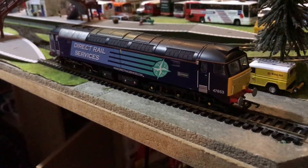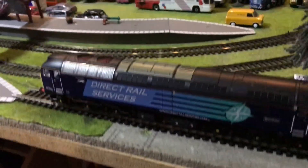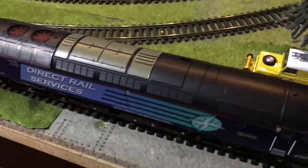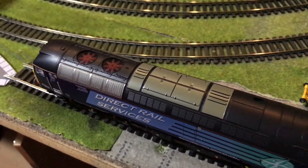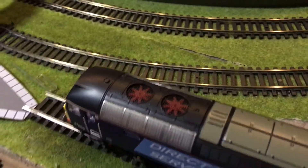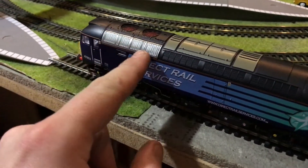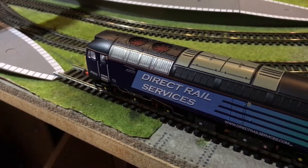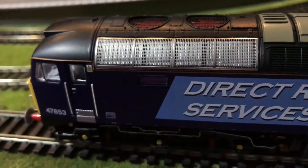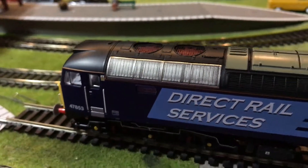Looking at the model, it's looking pretty good — the livery is really nice. Starting from the top, it's the usual detail along the top, like a Bachmann model really. What I really like are these later grills — like they fit into the Class 57s, the 57/3s. These have obviously been fitted to the 47s to modify them, and I think they look really good. That's a really nice touch.